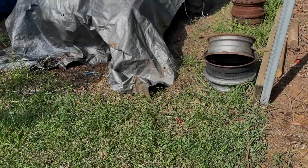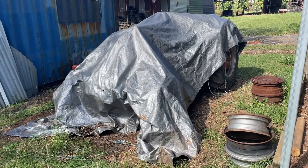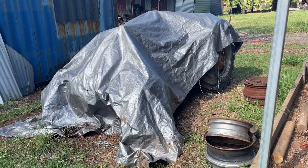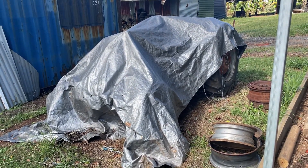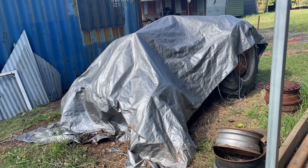Welcome back. Today what we're going to do is get my grandfather's old tractor going. It's been sitting underneath this tarp for two, two and a half, three years now. Never seen it run, so I've ripped the tarp off and we'll have a look.